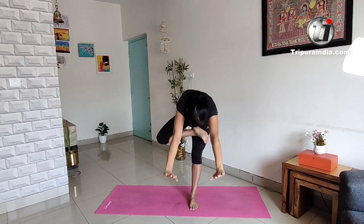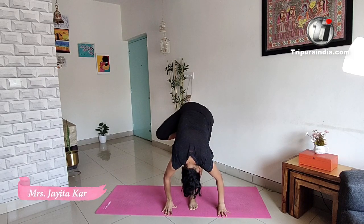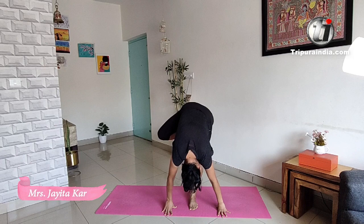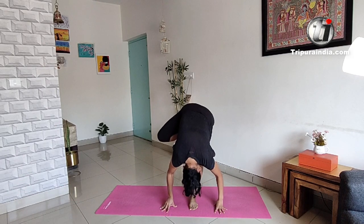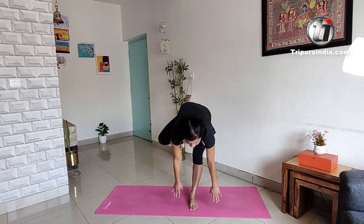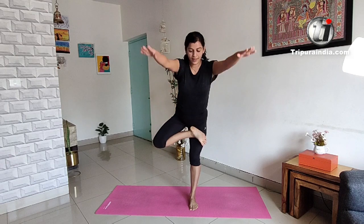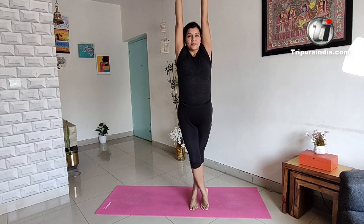Bend forward. Four, three, two, one. And try to come up. Five, four, three, two, one.